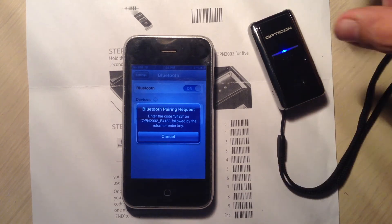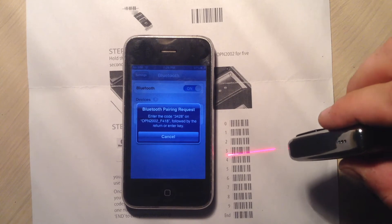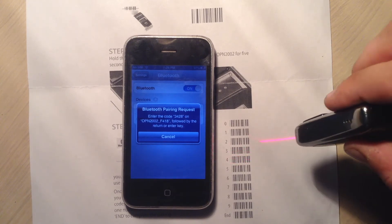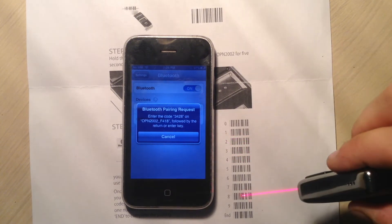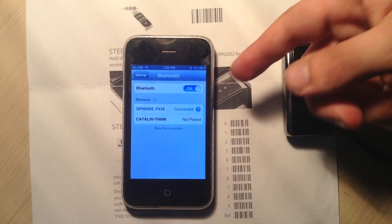Now here are the barcodes you need to scan. The code is 3428. And then we're going to scan end. Now we're connected.